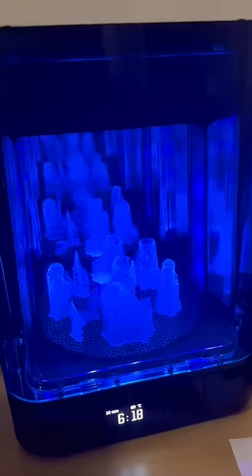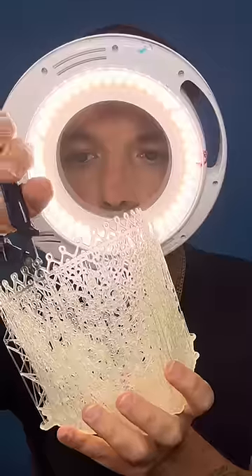After I removed my prints from the build platform, I gave them an alcohol bath and then cured the resin in a special UV chamber. Removing the printing supports was no small job, but once I did I was left with a beautiful crystal clear dress that looks just like glass.